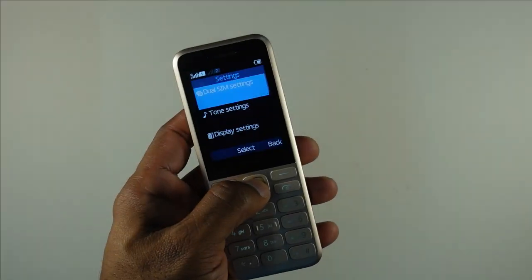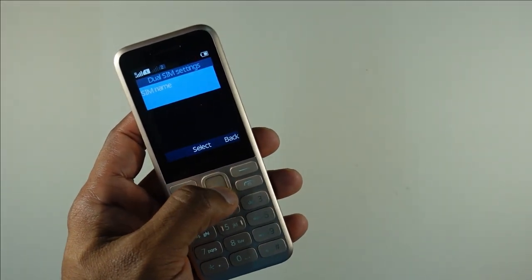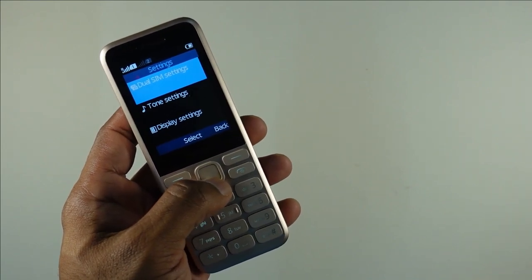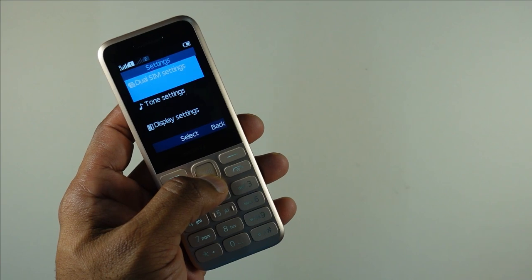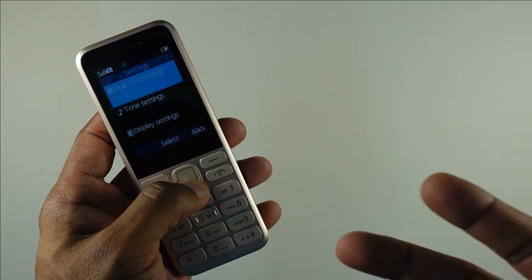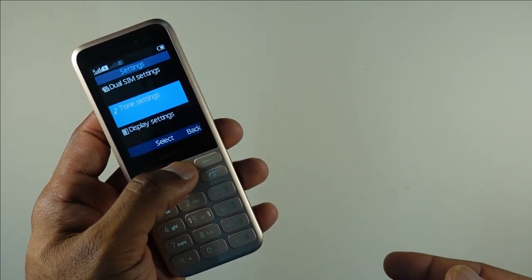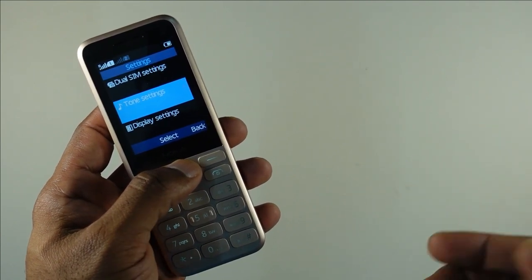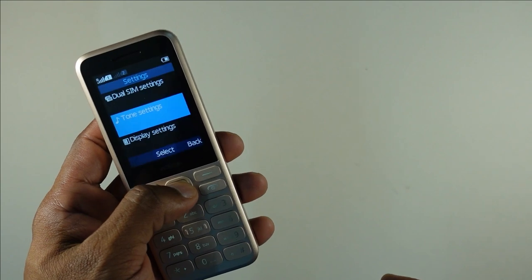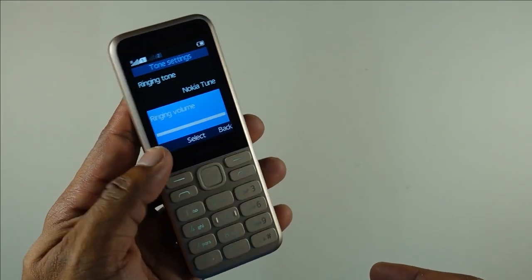In the settings, you can see this is a dual SIM device and pretty much there is no internet here, so don't ask about internet connectivity. This is what makes this device different from, say, the Nokia 2660 Flip, which has LTE connectivity and an Opera browser installed for browsing. You can check and set tones and ringing volume — and this is the maximum volume.